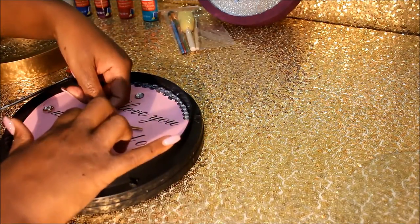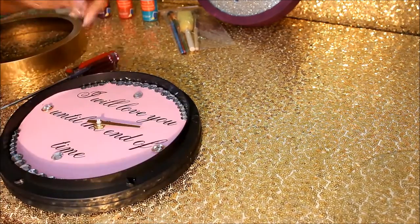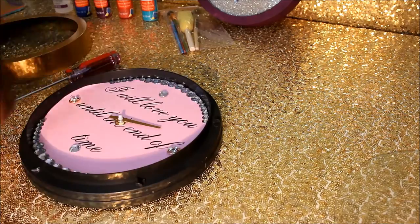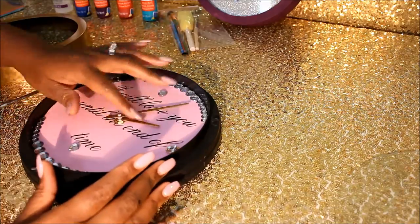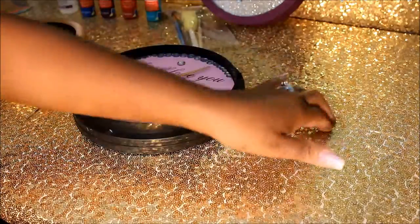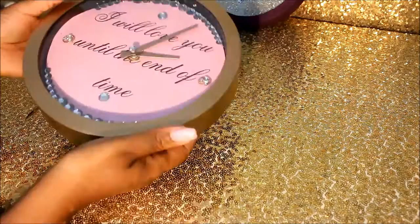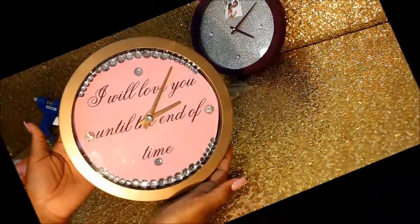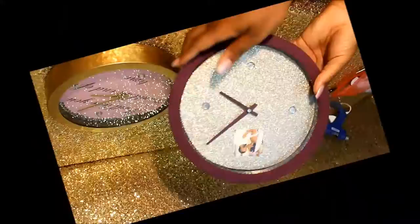Reassemble your clock in exactly the same way that it was when you bought it. Now that you're done with all of your decorating, you can put the glass and the cover back on — the face of the clock, I think that's what it's called — and put all those pieces back together. Make sure they're nice and snug so your clock doesn't fall apart. And there you go — very simple and easy! If you want help on making other things, just let me know what you guys want to see. Thank you for watching.